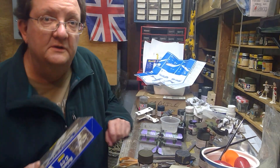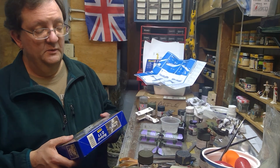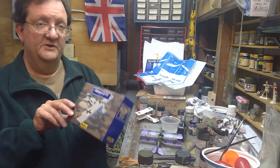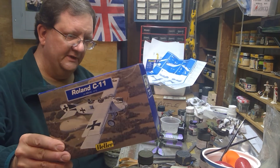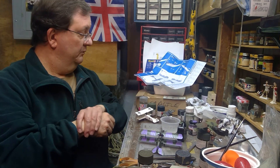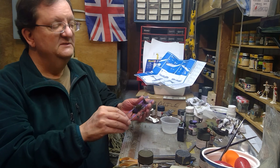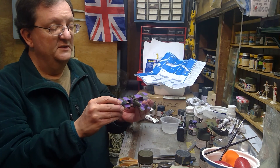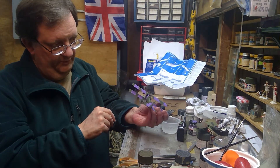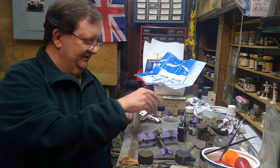Hey everybody, welcome to another model building workshop. Today I'm going to put some decals on and finish up the Roland C-11. I opted for the purple and green camo, which I thought was so fascinating.